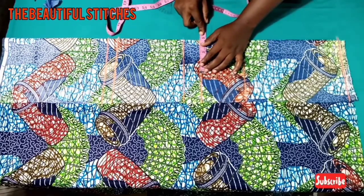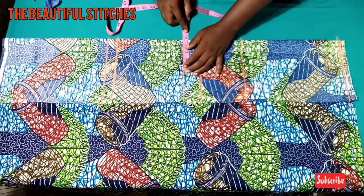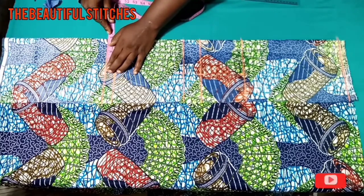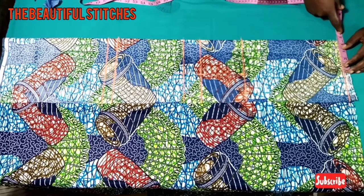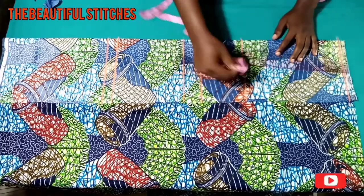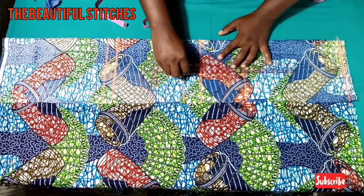I'll mark down 4.5 starting from the nipple point and also at the shoulder line. At the hemline I might not use it so I'll ignore that. At the shoulder line we'll mark our 4.5 inches and then connect it into a straight line, just the way I'm doing it.